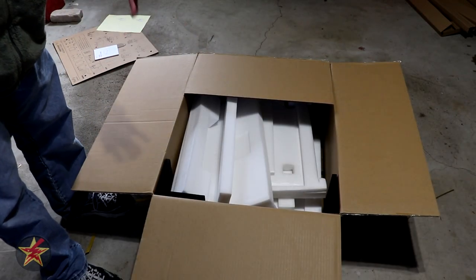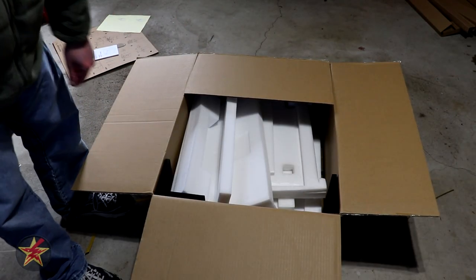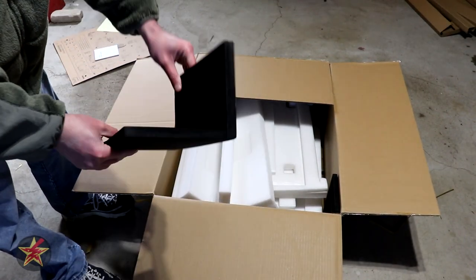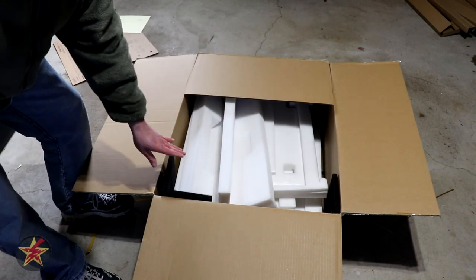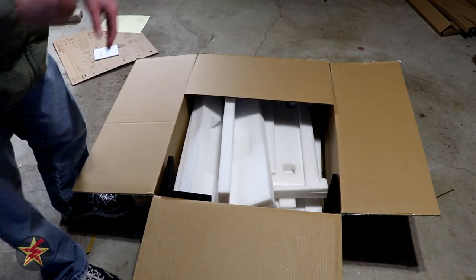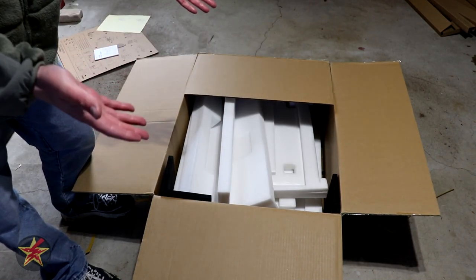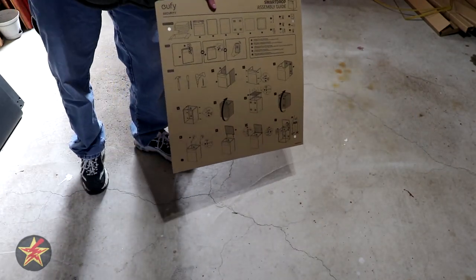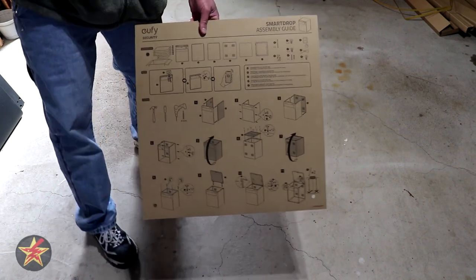Before we start assembling, worth noting that all the corners have very substantial padding to protect the box in transit, which is great. We're going to start assembling — maybe I'll throw in a time lapse instead of making you sit through the entire process.